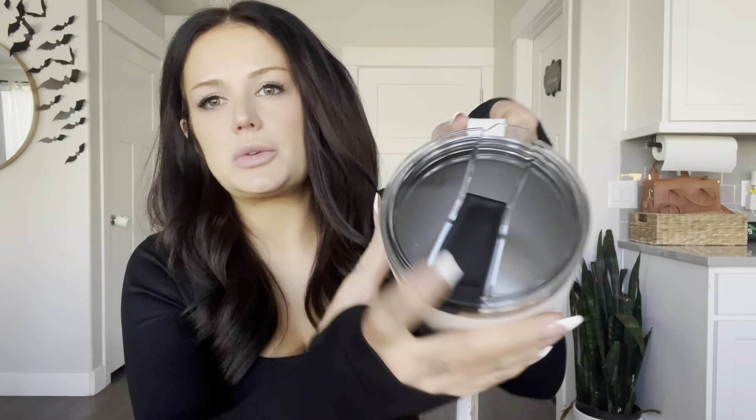The top is clear and it does have this little closing piece so you can drink it just like that, or open it up and sip it if you want. It comes with two different straws — a straight metal straw and one that has a little bend in it, which I absolutely love.